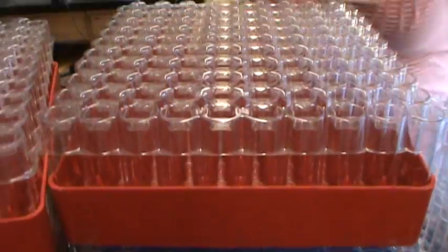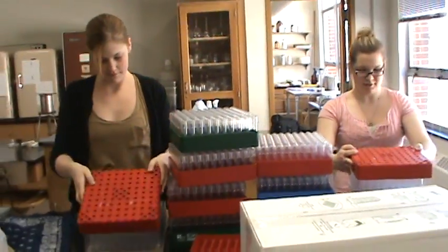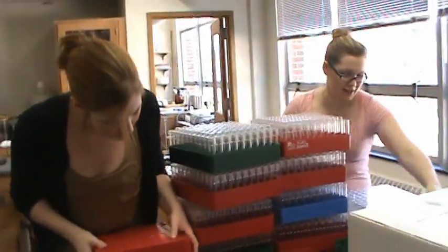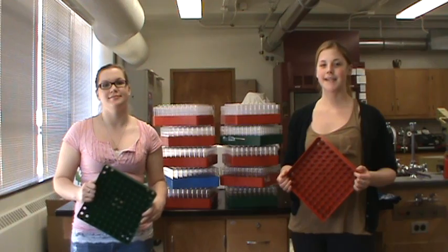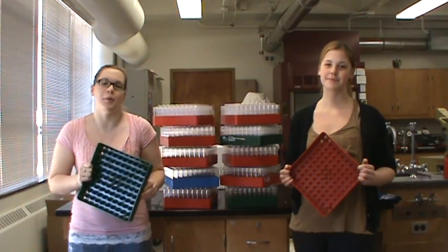Make it smooth like butter. When using the Genesee Scientific Reload System, it's important to take precautions against mold — namely soaking your trays in a bleach water solution every couple of months.